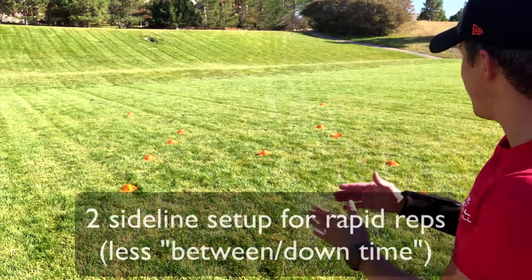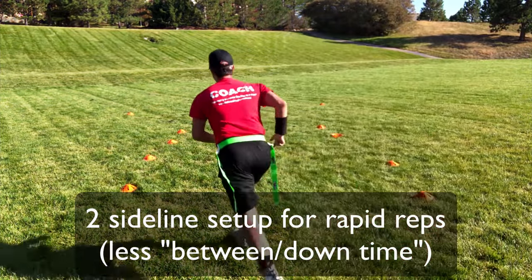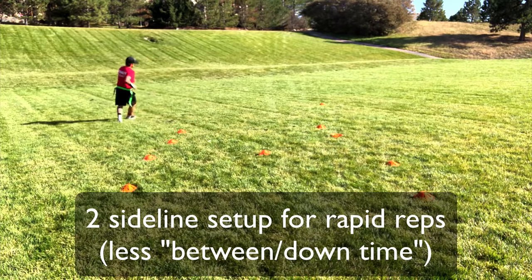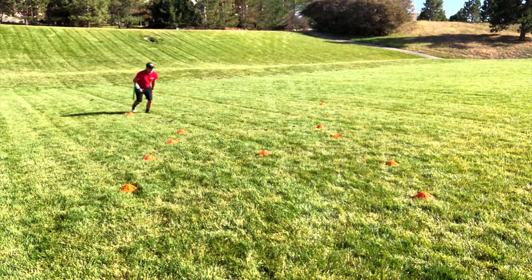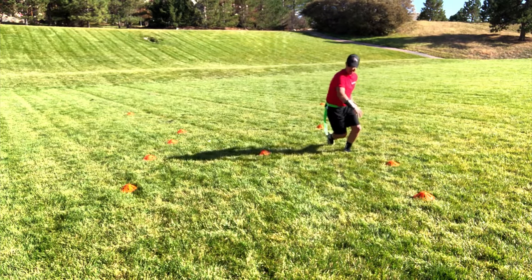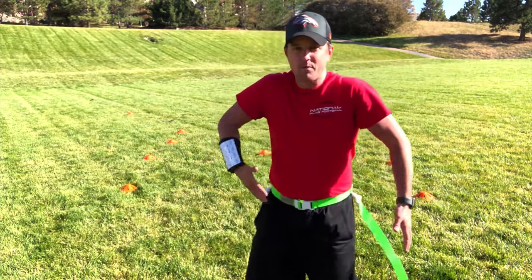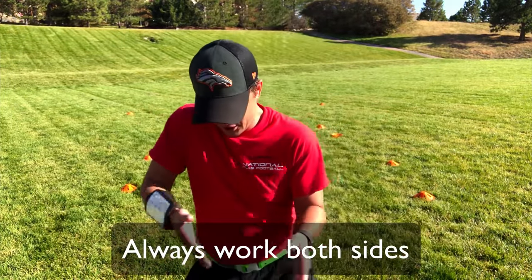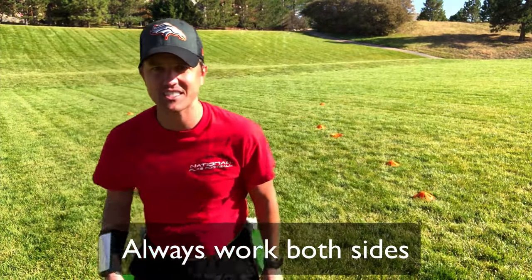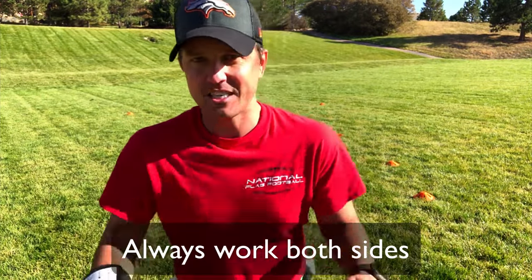The reason I've done two sidelines is once they're done going, the next group can go. I've got half of my running backs on this side, half on that side. The second they're done, this running back goes to the other sideline, cuts in, so they're able to work both sides. I want them to learn how to cut on both sides — not just one side. Simple as that.